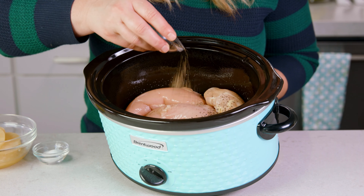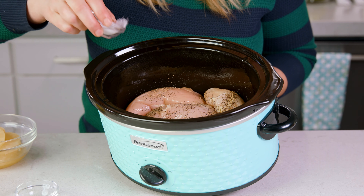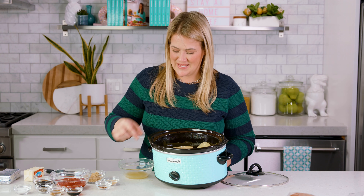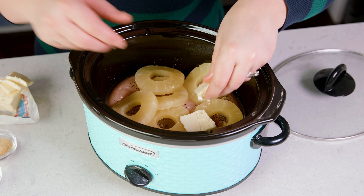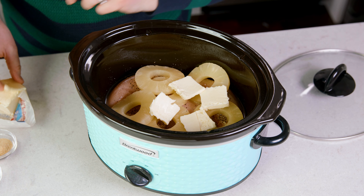Season up the chicken breasts with 1 teaspoon of black pepper and 1 teaspoon of salt. To the chicken we're going to add in 1 cup of pineapple rings with the juice. Trust me on this one — it adds a sweet and tangy dimension to this chicken.